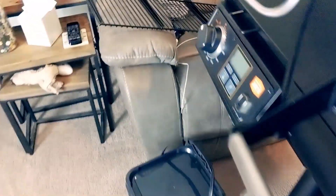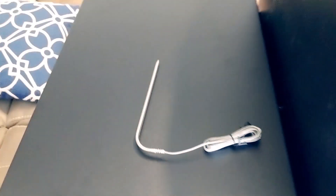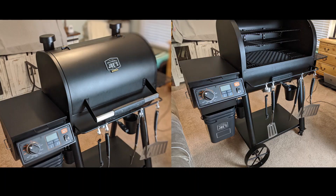One probe is included and you can buy an extra one. Overall, very pleased with how easy it was to assemble this grill, and I'm really looking forward to grilling and smoking a bunch of food. Thanks for watching.